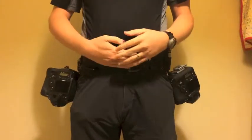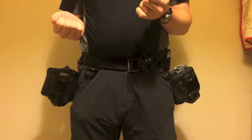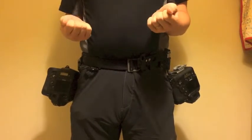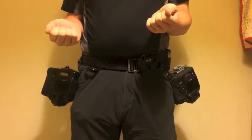I'm running mine on my everyday belt. It's made by The Wilderness. It's a tactical belt designed to carry gun holsters and stuff. The rating on it is something like 4,000 pounds, so I'm not going to break hanging cameras off it.